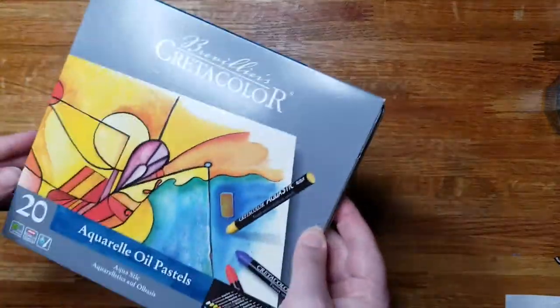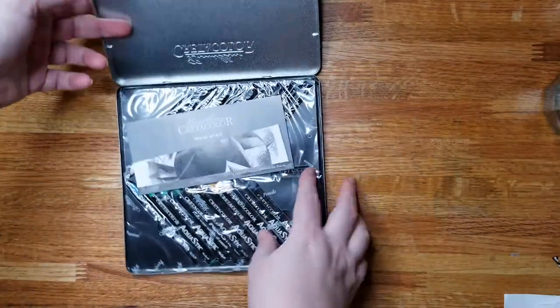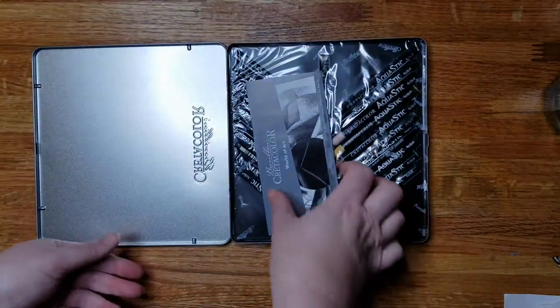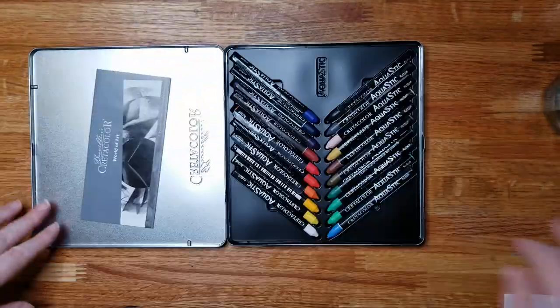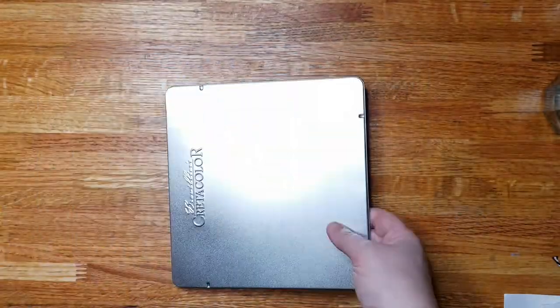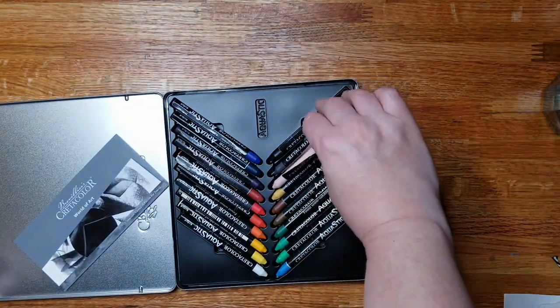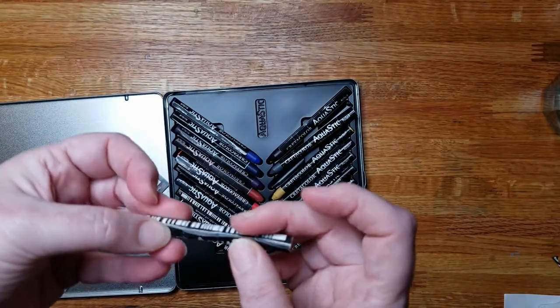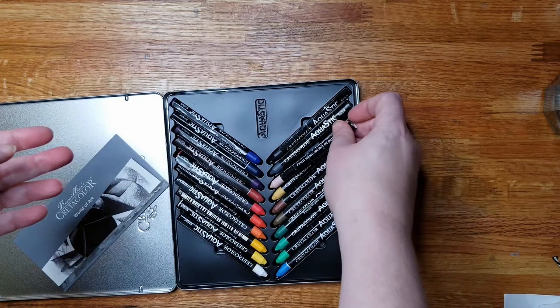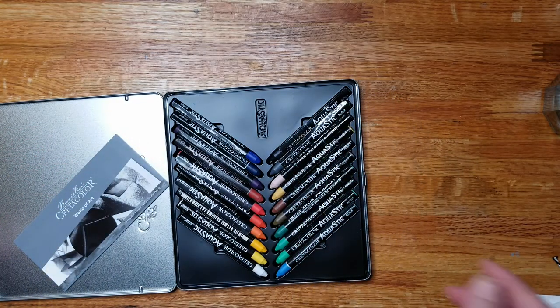You can get these in a tin of 10, 20, or 40, and I got the 20 tin. These come in a nice Cretacolor tin. They don't look like they're going to last that long, but that's okay — I plan to put these in a palette to use as paint.